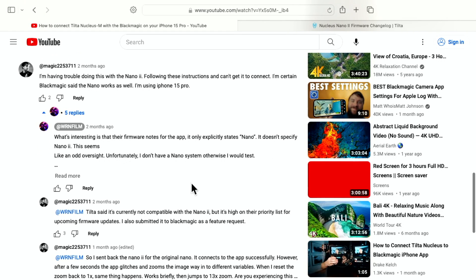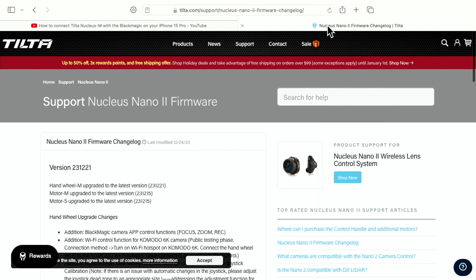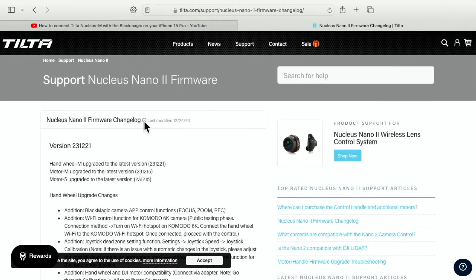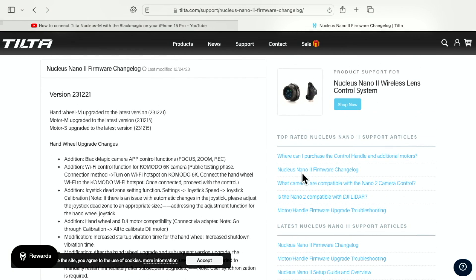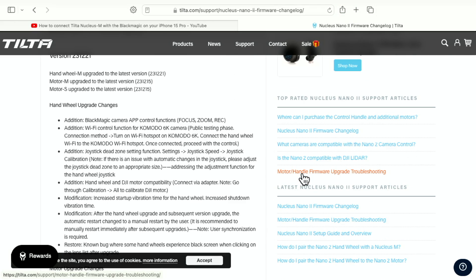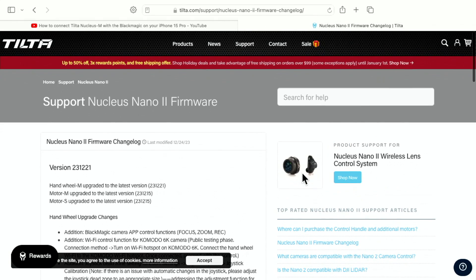A comment noted that the actual firmware notes don't mention the Nano 2, so I was preparing to send this back to B&H. Then I went to the Nucleus site and kept running into this article on the Nucleus Nano 2 firmware change log. It says 'Addition: Blackmagic Camera app control functions — focus, zoom, re-focus, zoom, record.' So it doesn't have iris, which I wish it did for controlling exposure. It currently only supports focus, zoom, and record.